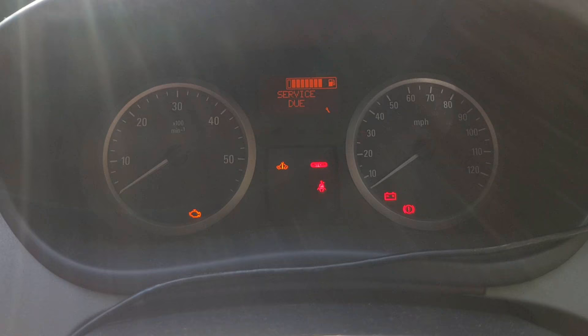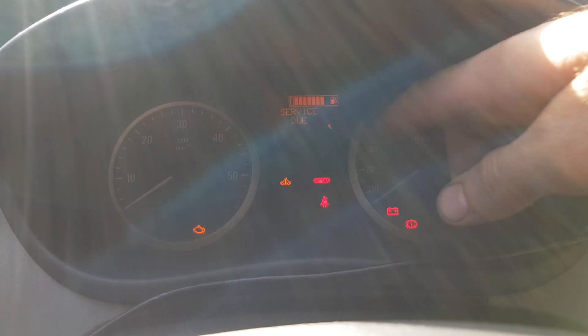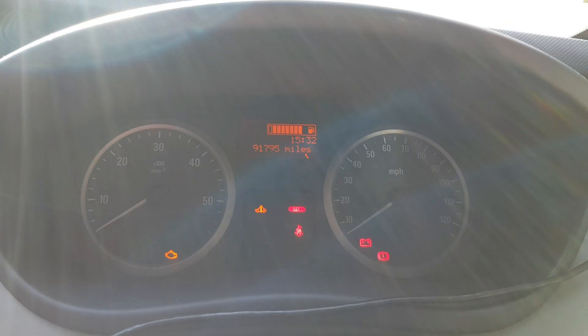Today I've serviced my work van and I thought it might be useful for some people to know how to reset the service light. This is a Vauxhall Vivaro, same as a Renault Trafic and Nissan Primastar as well.